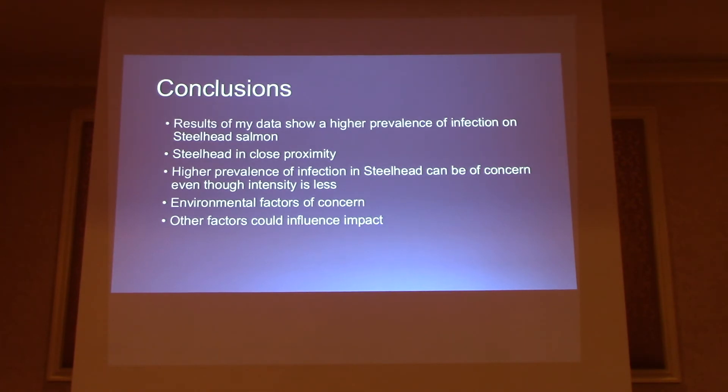Some conclusions: the results show a higher prevalence of infection in the steelhead salmon. This is potentially because of the way steelhead behave — the steelhead like to spend more time in the stream, allowing the parasite to be able to reinfect the host. When the parasite detaches the eggs, it completely leaves the fish, but if you're in close proximity to other hosts dropping off those eggs, you're more likely to be reinfected. Higher prevalence of infection in steelhead could be a concern, even though intensity is a little bit less, because there are environmental factors that could play a role in increasing the intensity.